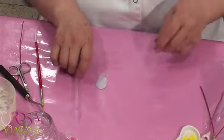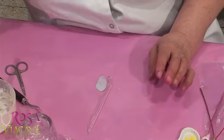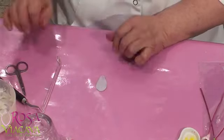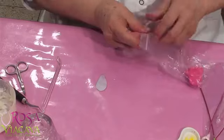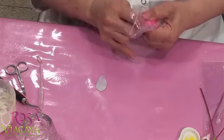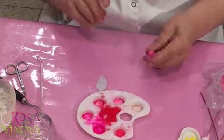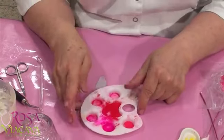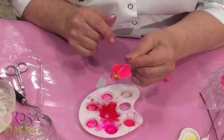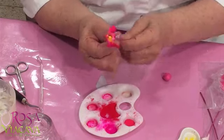Estoy tratando de que todo el mundo tenga a la mano lo que pueda. Porque ahorita no podemos ser exquisitos con cortadores. Entonces sacas una plantillita así. Si tuvieses un cortador, perfecto, que esté en armonía con la forma que te estoy dando. Yo tengo acá mi mafa, y te explico qué colores he usado.